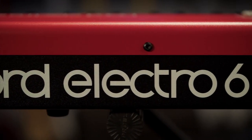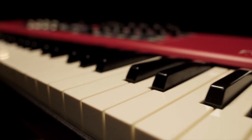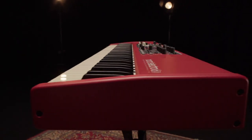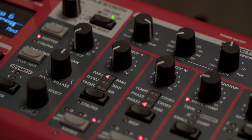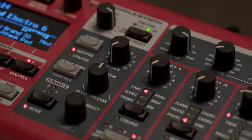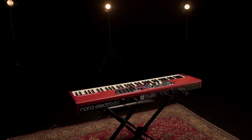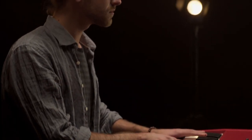La série Nord Electro 6 combine les émulations d'instruments électromécaniques vintage et acoustiques dans un clavier ultra portable. Avec trois sections sonores indépendantes, une nouvelle interface utilisateur simplifiée, la transition sans coupure et une polyphonie étendue, nous sommes fiers de vous présenter l'électro le plus puissant et le plus flexible de tous les temps, un classique moderne et raffiné.